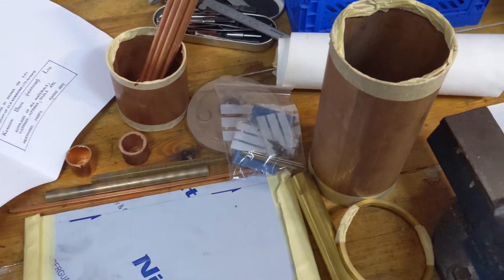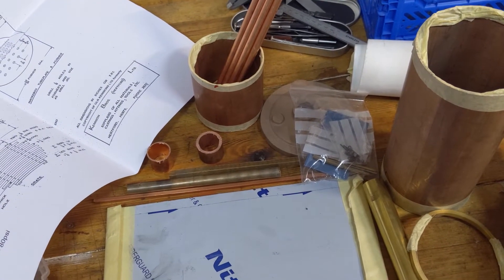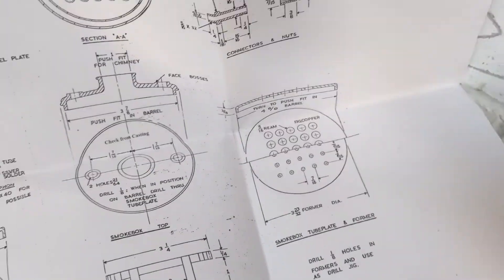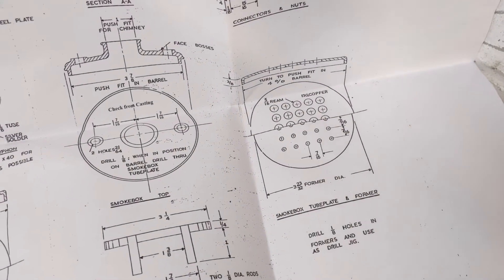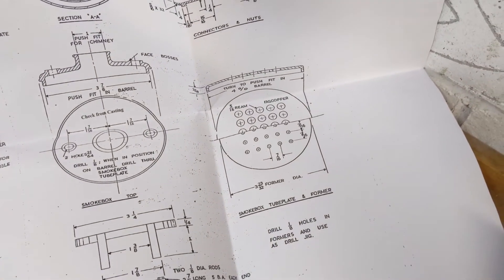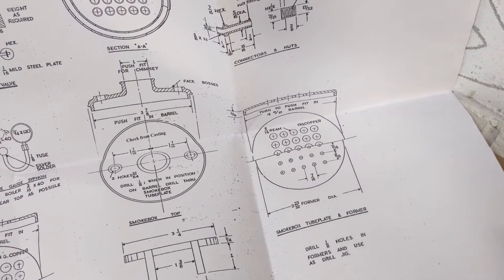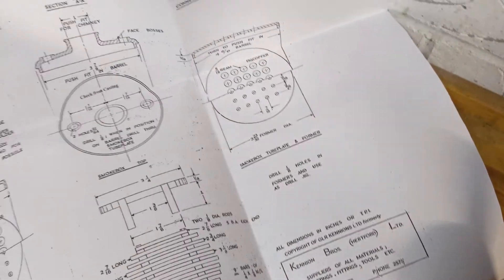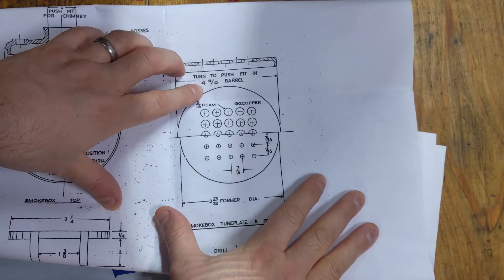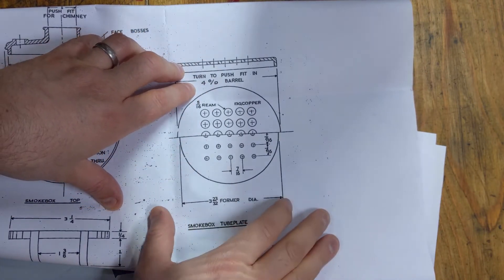So this should be a reasonably short project, although that depends on how much time the kids give me. The first order of the day is probably going to be turning up a former - a former for the tube plate. So the top tube plate and then also for the firebox tube plate as well. We'll do the top tube plate first, which is to fit inside the 4OD barrel - but actually the inside of the barrel is obviously smaller than that because it has some thickness.